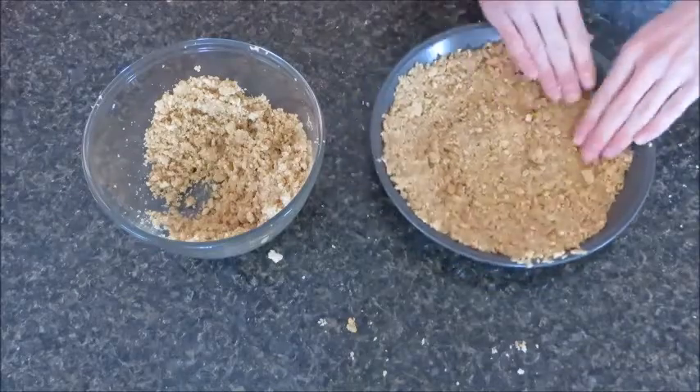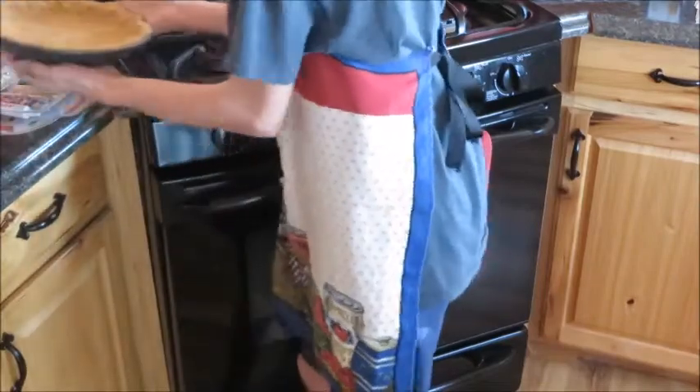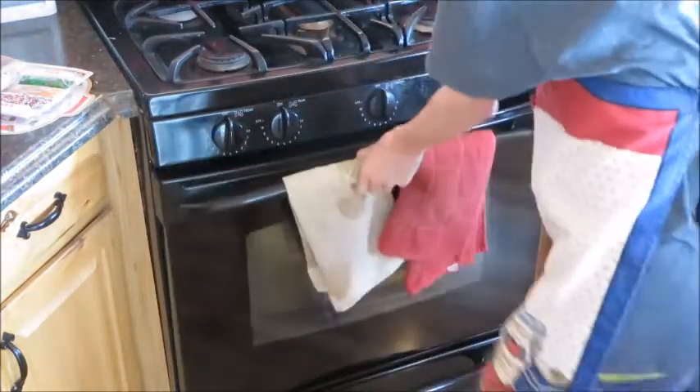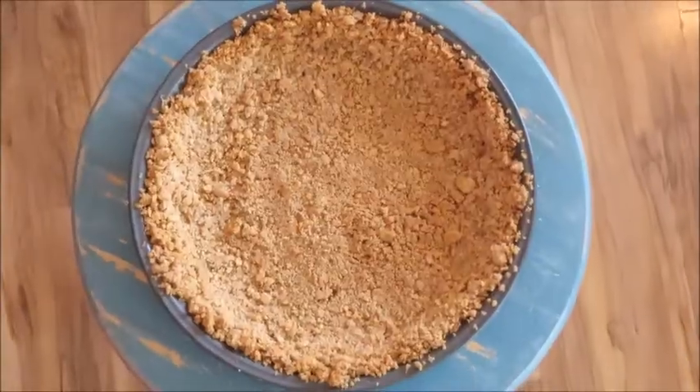Now let's move on to our next step. Let's put our pie crust into our oven at 400 degrees for 10 minutes. I'll be back to show you the finished product — and this is our finished product.